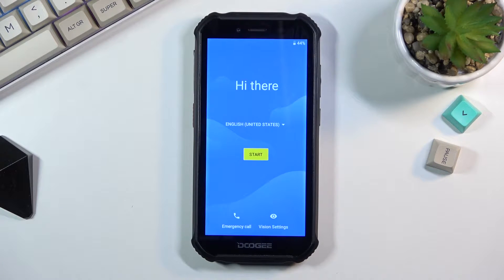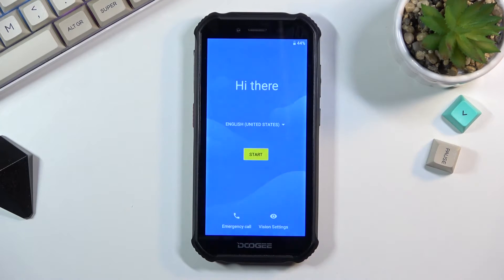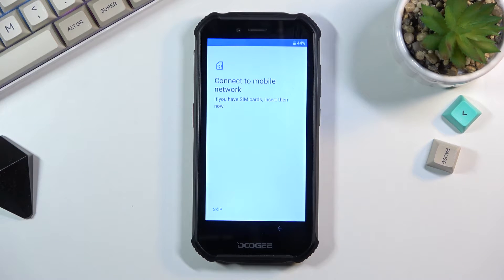Welcome, my name is AIDAGI S40 and today I will show you how to go through the setup process of this phone. When you boot it up for the first time you should be presented with this screen right over here. Simply start off by choosing your language from the drop-down menu — I'll be sticking with English — and from there select Start, then Connect to Mobile Network.